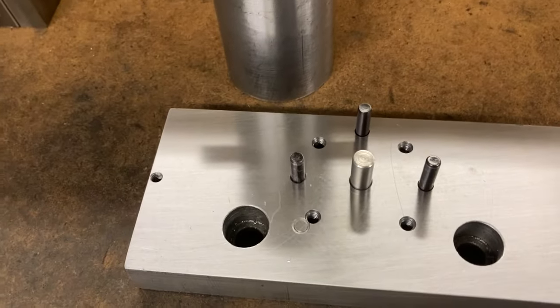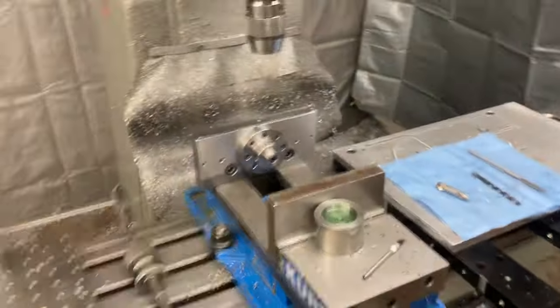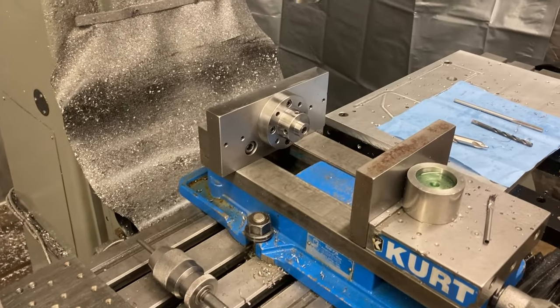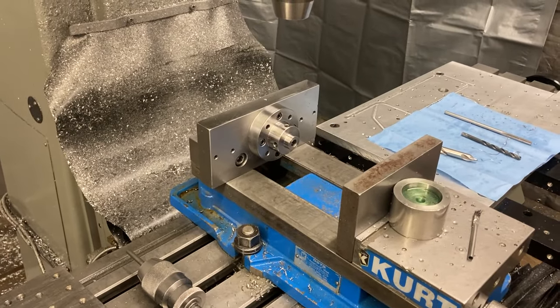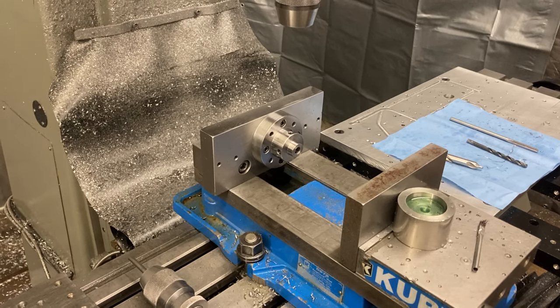I'm going to screw it to it afterwards, and when we go back to the next operations — when I do the saw cuts and the V-notch — maybe I'll do a video for that if things go well. All righty, Titan Machine Tools signing off. Thank you for watching.